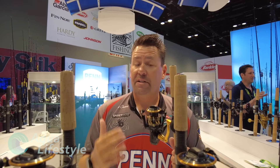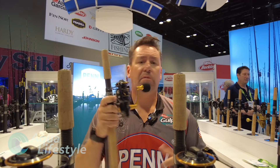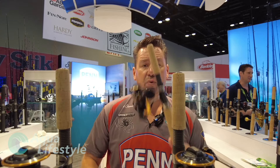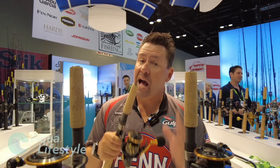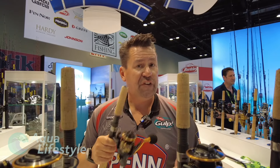One of the biggest things I'm excited about is we actually have a 2500 series — everybody was asking for it in the last Slammer, and the 3500 was just a little big. These are IPX6 sealed. We also have some high speed models, and we have one baitless which is in a 5500.